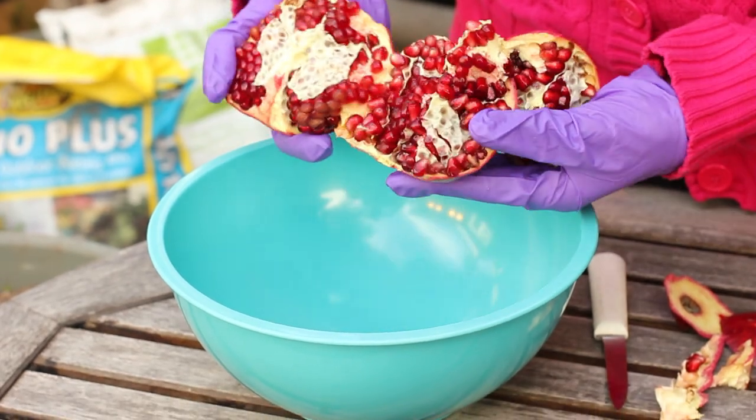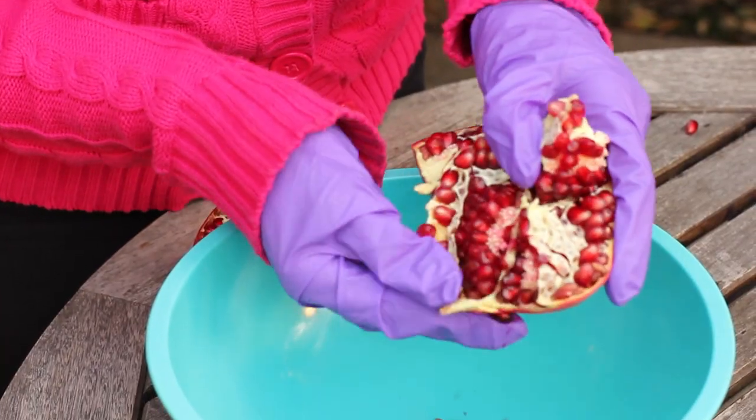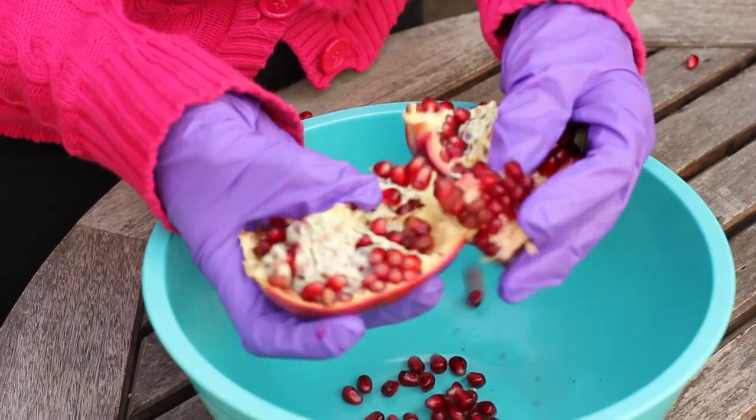Hi, I'm farm to table chef Tekka Thompson at TekkaThompson.com and today we're talking about how to plant pomegranate seeds. Now I love pomegranates, they're just so yummy and they're full of antioxidants.